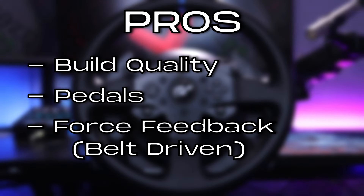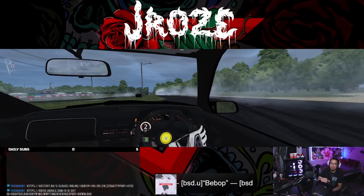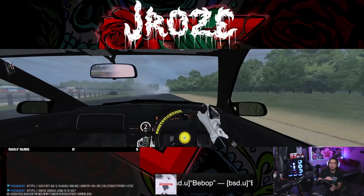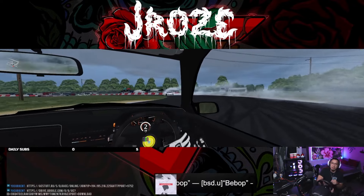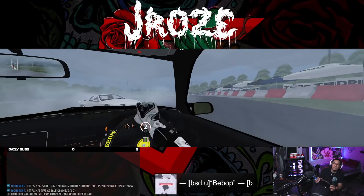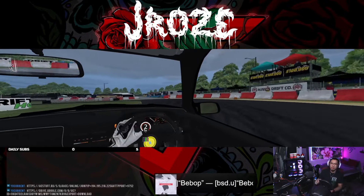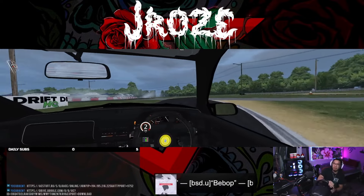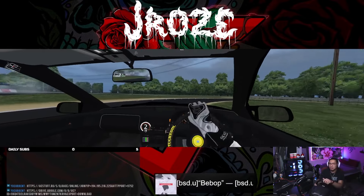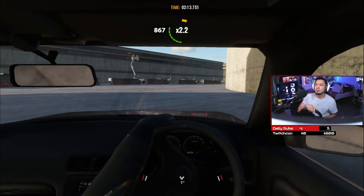The last and biggest pro for the T300RS GT is the force feedback system. Unlike the G29's gear-driven system that kind of lacks on power and gave me issues when drifting, this double belt-driven force feedback is so much better — honestly a night and day difference. Not only is it a lot more powerful and intense, but the feedback is so much more smooth and just feels so much better. If you're planning to drift, you definitely won't have to be throwing this wheel to counter-steer like you do with the G29. Just make sure that you have it properly mounted, otherwise this could happen.